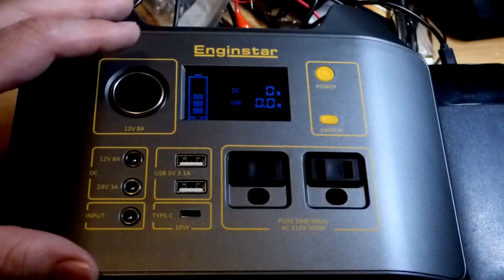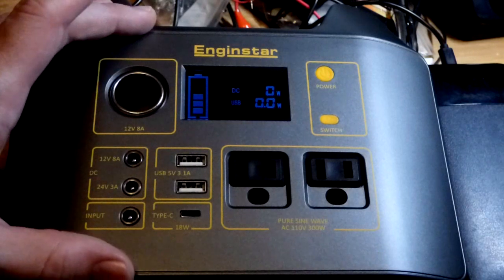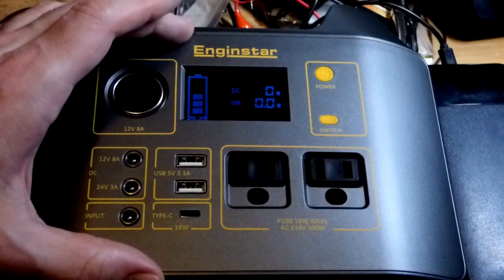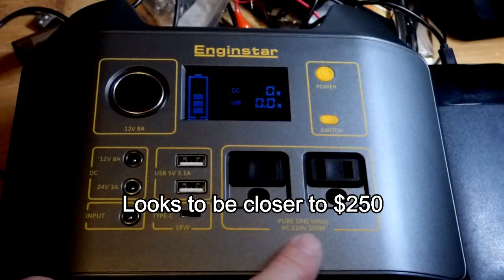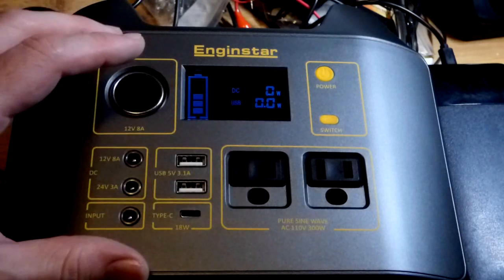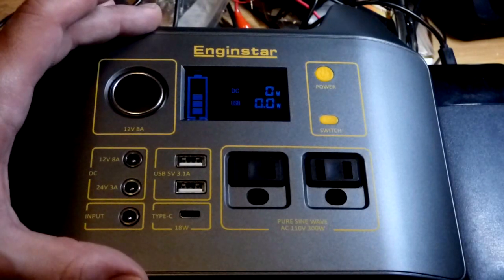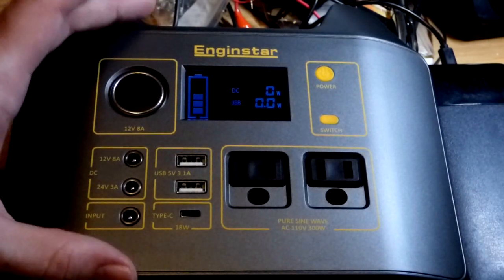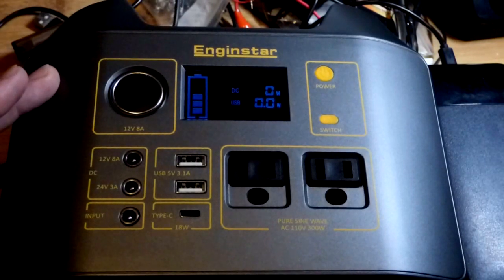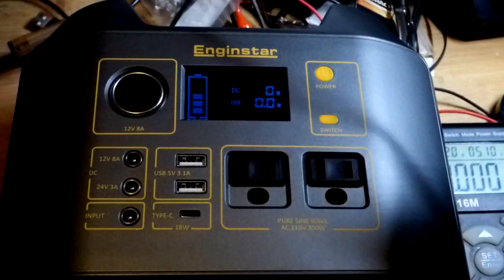It was like $170 on sale on Amazon, but then fees and taxes brought it up to $200. I believe it's a $300 unit — it's 300 watts, and I believe a 300 watt-hour battery. When it comes to these units, I figure you're probably gonna spend about a dollar per watt-hour at regular price, so I think I paid about two-thirds of what you'd normally expect.